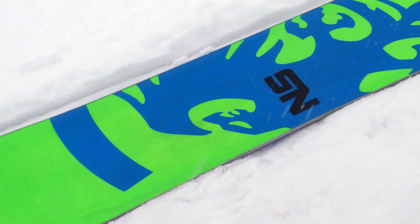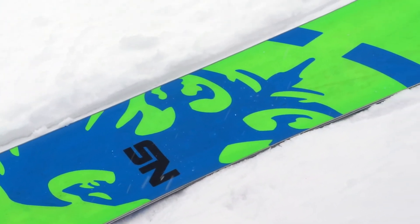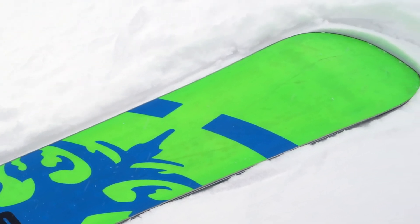It's just so much fun. You can press it, it floats in the powder because of the rocker section, and it's really stable when it's on an edge, but it's super playful. Literally ticks every box for me.